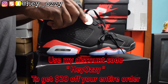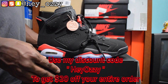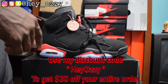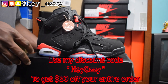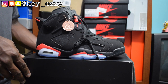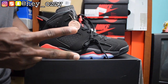Thank you to KindSneaker for sending these shoes quickly. I'll leave all the information in the description below and also in the pinned comment section. Go ahead and check them out and use my code HEYOZZY for $20 off — I'll put it on the screen, in the description, and in the pinned comment section. I'm going to show you guys how the shoes look on feet in the next part of the video. Go ahead and like this video, subscribe, and share it with all your friends. Tell them about KindSneaker and how great the quality is. Peace.